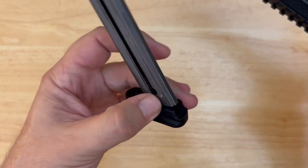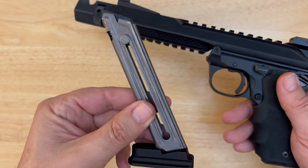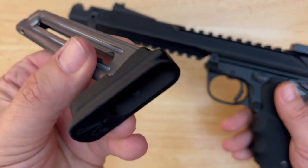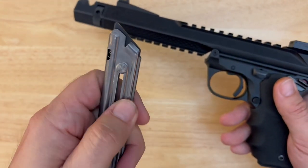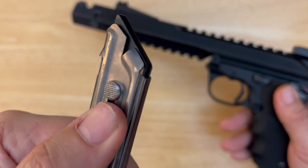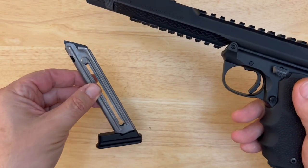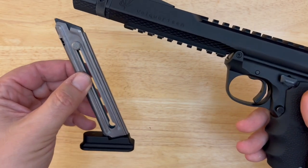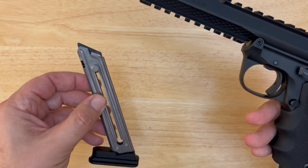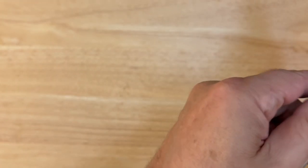You get two magazines with this firearm. This is the standard Mark IV Ruger mag; however, Volkquartsen has upgraded these magazines with their base plates. That magazine button has a little more texture — easier to use than the factory mags. And these aren't just visual enhancements; they have improved the way that these magazines function in the Mark IVs, which is pretty cool.